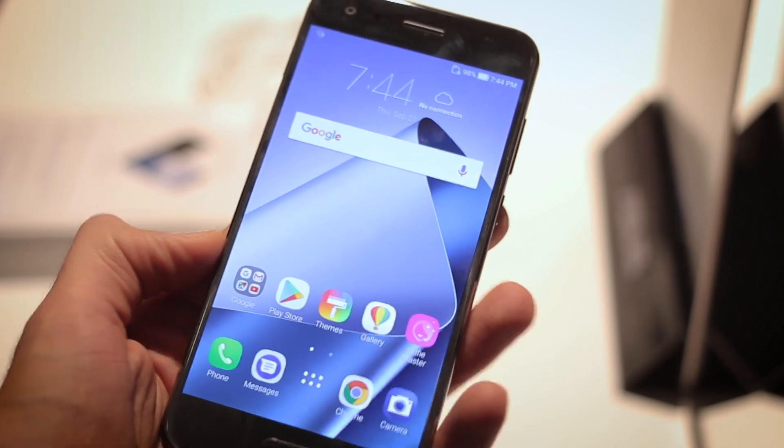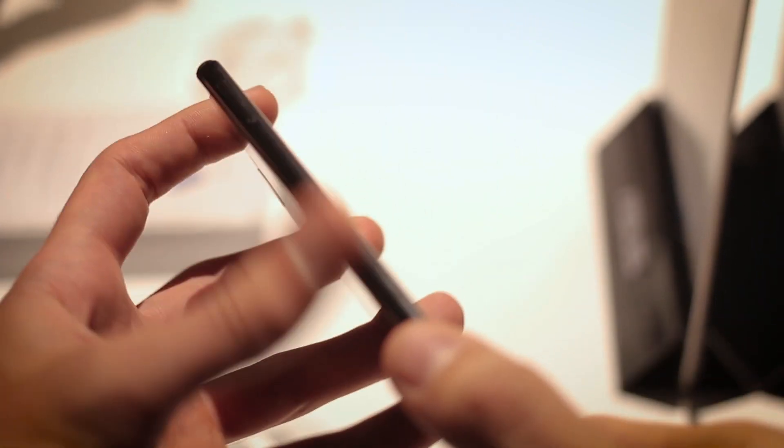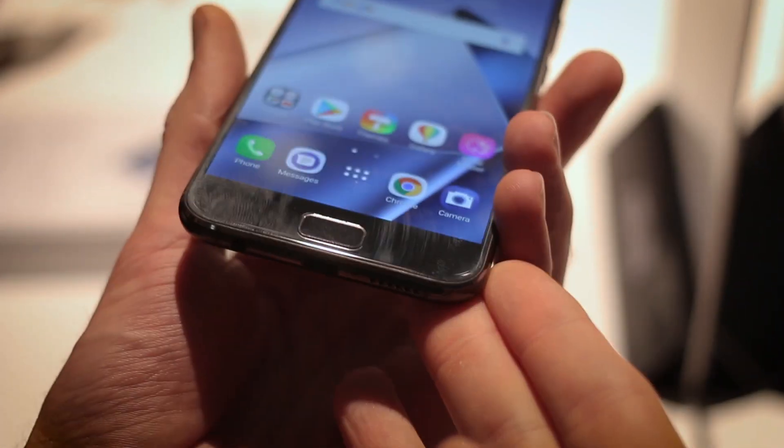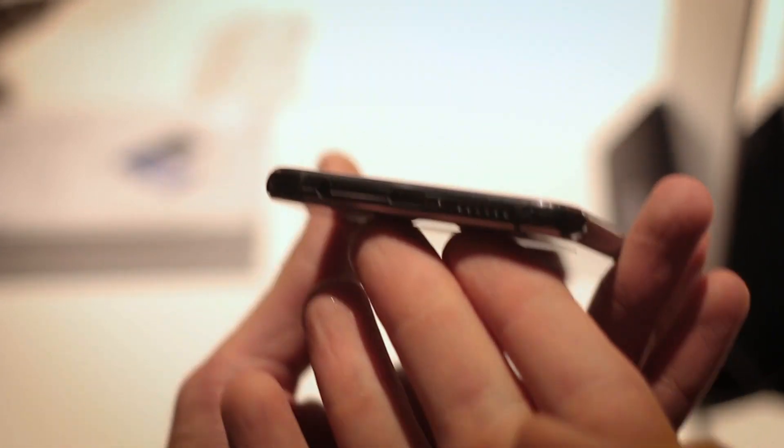Still, it looks and feels really, really premium. You have a more polished metal side than the Zenfone 4, which has more blasted metal. But still very premium. There's a fingerprint scanner below and passive buttons either side.